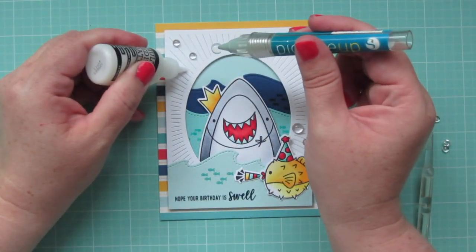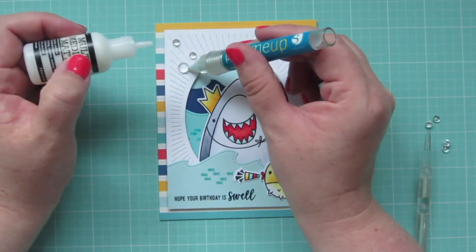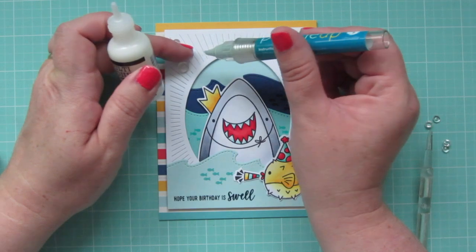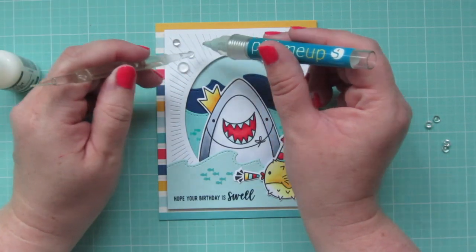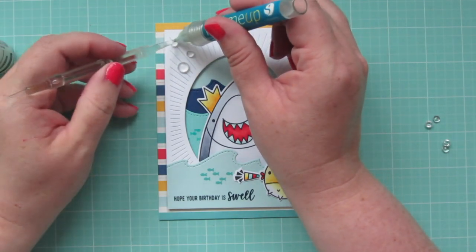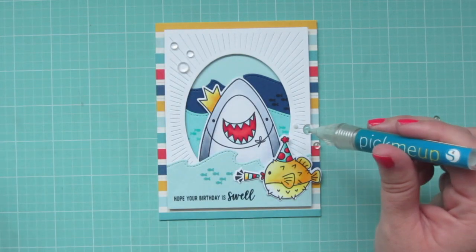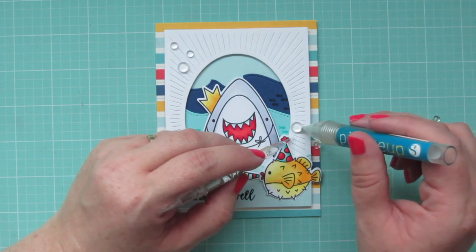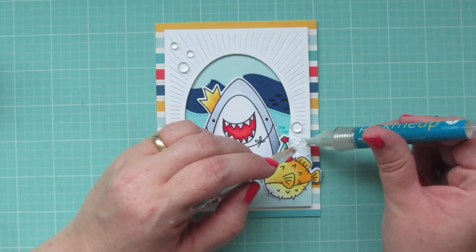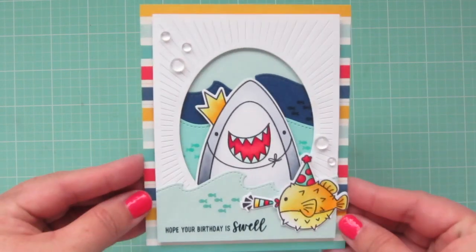As a finishing touch, I'm going to take some 4mm and 6mm Pretty Pink Posh Clear Droplets and adhere those down using my pick-me-up tool and some Ranger Multi Medium Matte. I find that this adhesive works really well with things that go through the mail. The tool works great for getting things just where you want them since the end has that little bit of tackiness to it, and then you also have the little tool that comes out of the back to help you move things around with a little more precision than your fingertips.